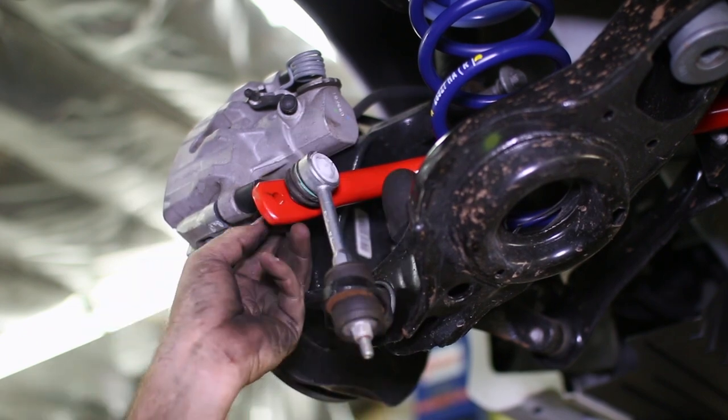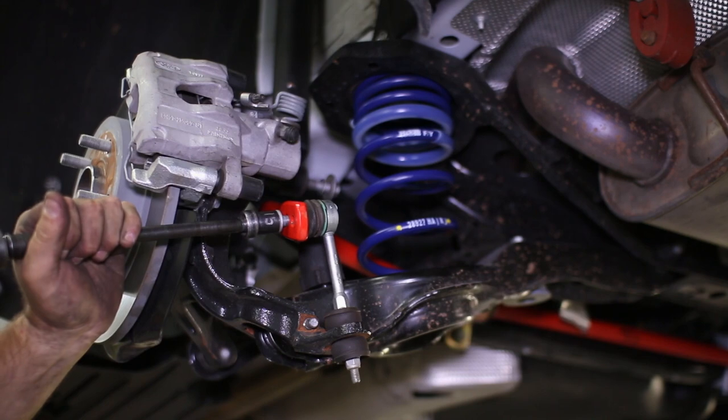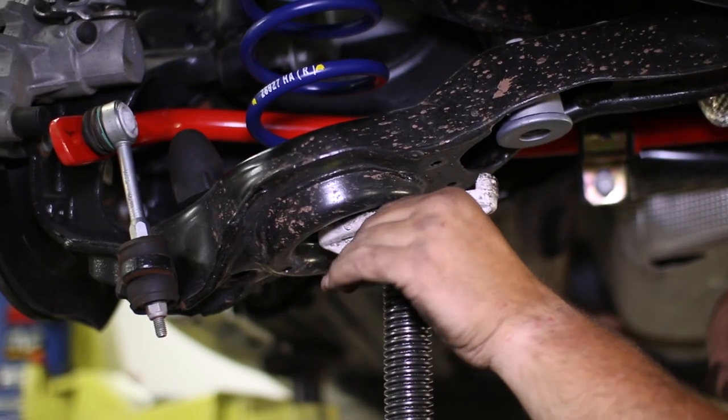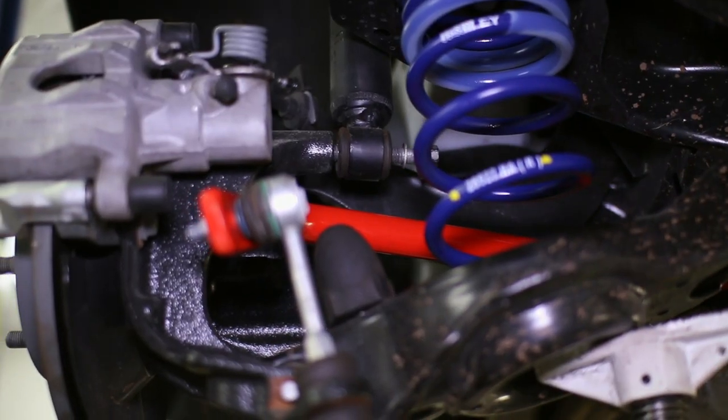Jack up the control arm to the spindle and thread the bolt back in. Then the sway bar can be reattached — we upgraded the sway bar at this time as well, but your install won't be changed by that. Lastly, jack up on the control arm to raise the rear end enough to bolt in the rear shock, finishing the installation.